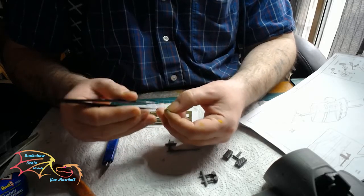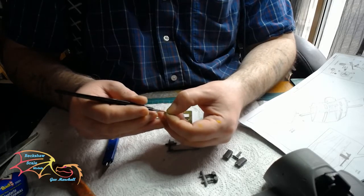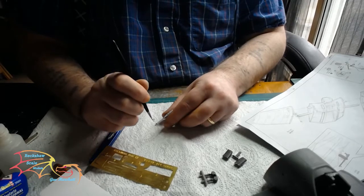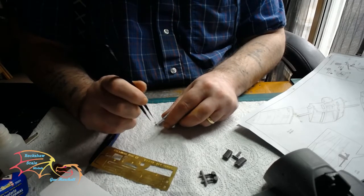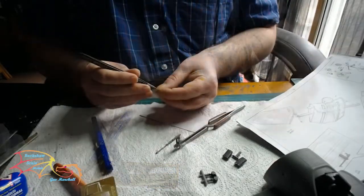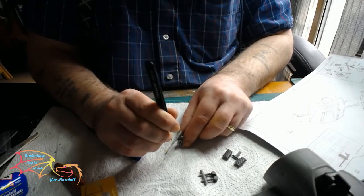Once it comes off the sprue flat, the middle section just has to be twisted to a 90-degree angle. Using a little bit of superglue, it's placed right on one of the ridges on the gun barrel, at the front. The second photo-etch part is the main gun sights, which goes in the middle of the barrel. There's a little ridge that just fits into it.